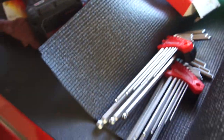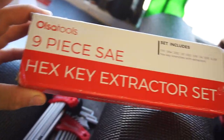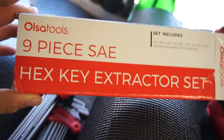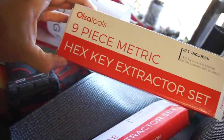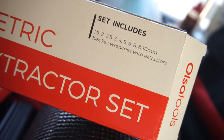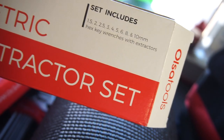Good morning again guys. So I got some Allen wrenches — Ulsa Tools 9-piece standard and Ulsa Tools 9-piece metric. The metric comes in 1.5, 2, 2.5, 3, 4, 5, 6, 8, and 10 millimeter.